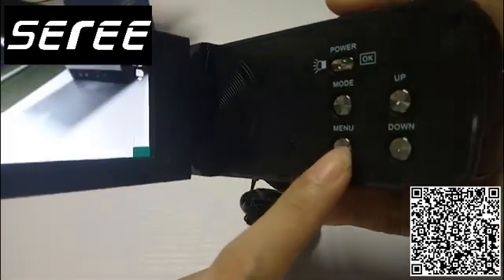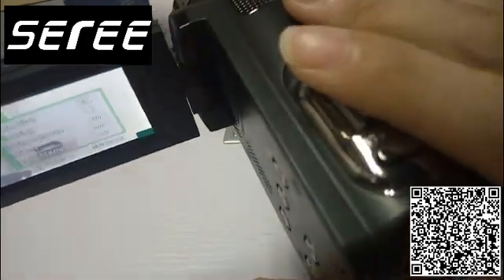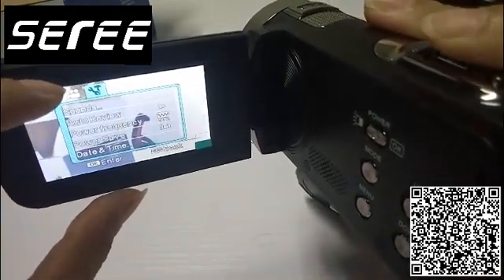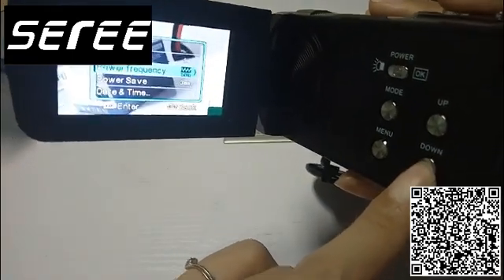Press the menu key, and then press this key to choose the setup menu. Then use the down key to find the format option.